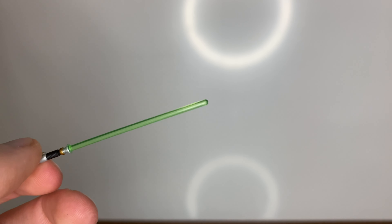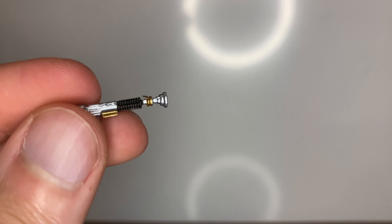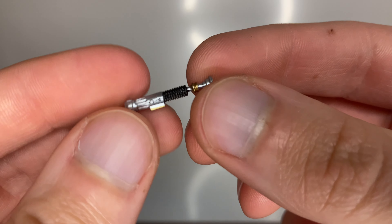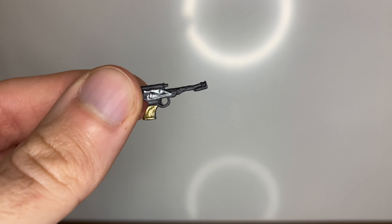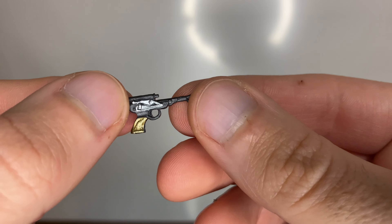The actual saber part looks cool, and then you've got the hilt here — straight away there's a bit of something on there, maybe a bit of fluff. Yeah, there we go — that's pretty cool.